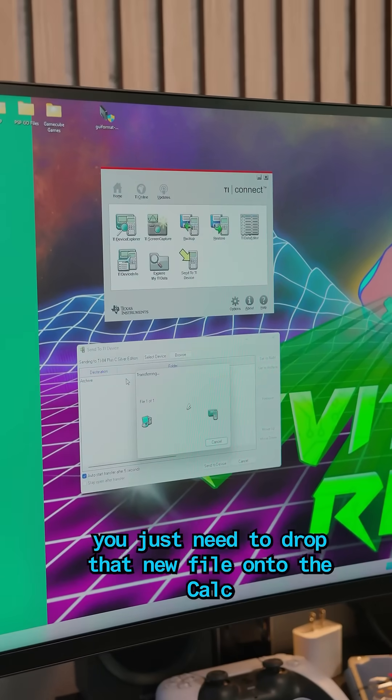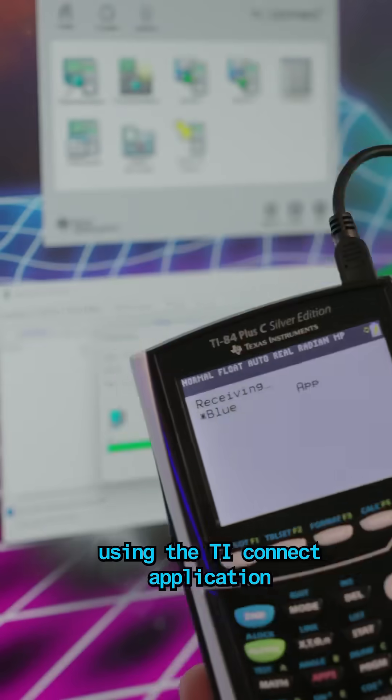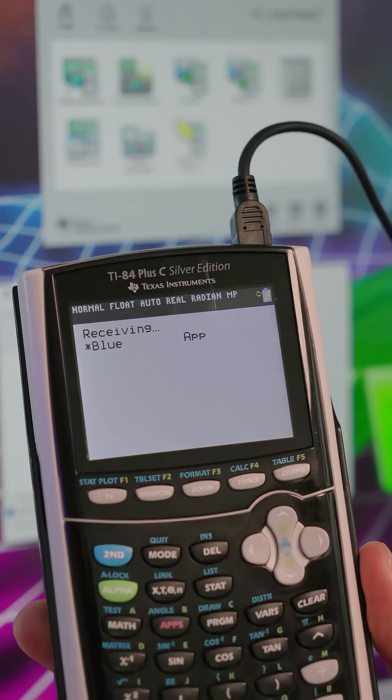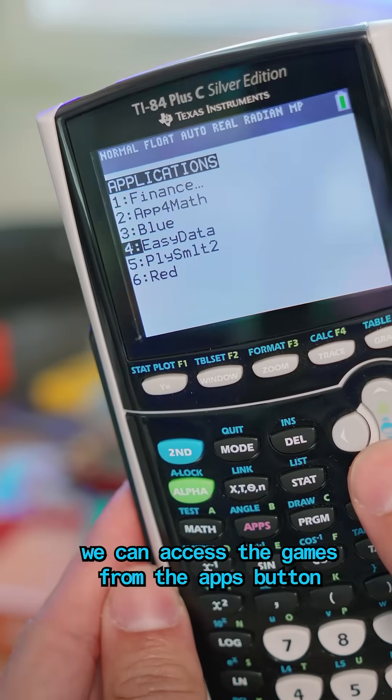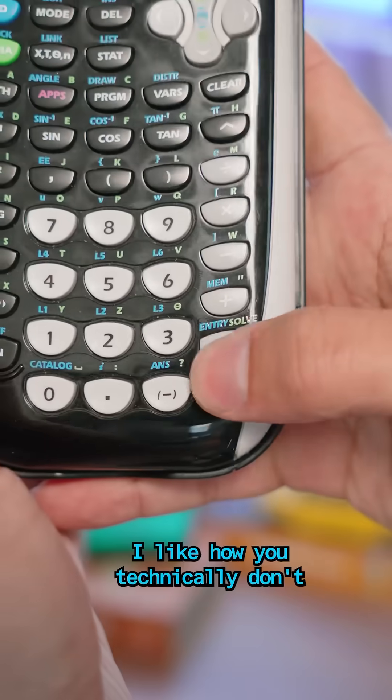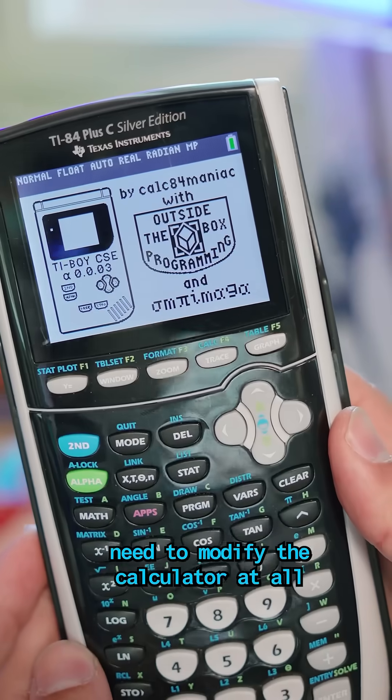Once it's done, you just need to drop that new file onto the calc using the TI Connect application. I went ahead and did Pokémon Blue, too — legally. Once the long transfer is done, we can access the games from the Apps button.